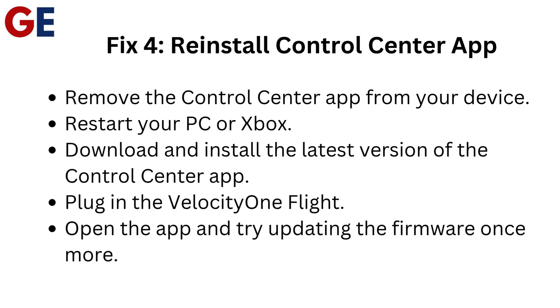Fix 4: Reinstall the Control Center app. Remove the Control Center app from your device and restart your PC or Xbox. Download and install the latest version of the Control Center app. Plug in the Velocity One Flight, open the app, and try updating the firmware once more.